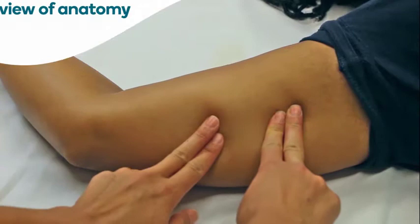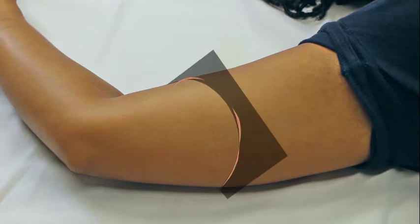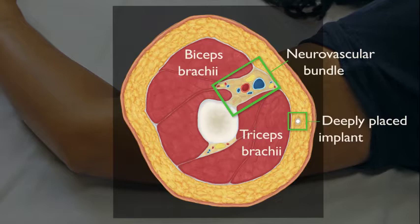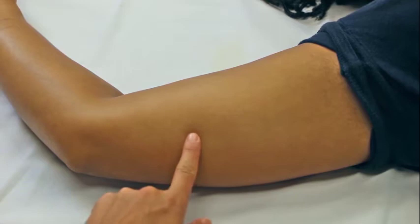An implant that is deeply palpable or non-palpable might have been deeply inserted or has migrated. Understanding of the surrounding anatomy is important because of close proximity to vital structures. The neurovascular bundle is typically located in the groove between the biceps and triceps muscles. Avoid dissecting directly above this groove to avoid damage to the neurovascular bundle. Achieve localization of the implant before attempting removal.